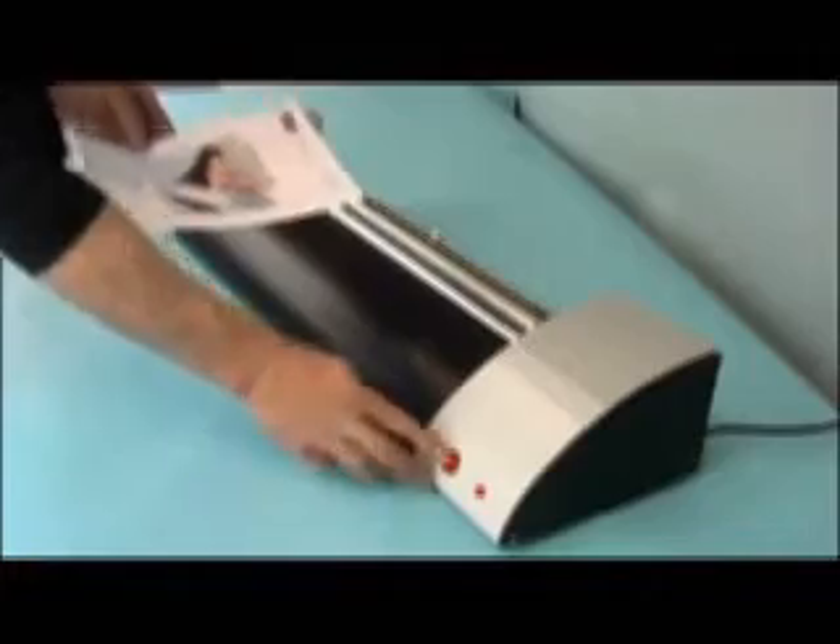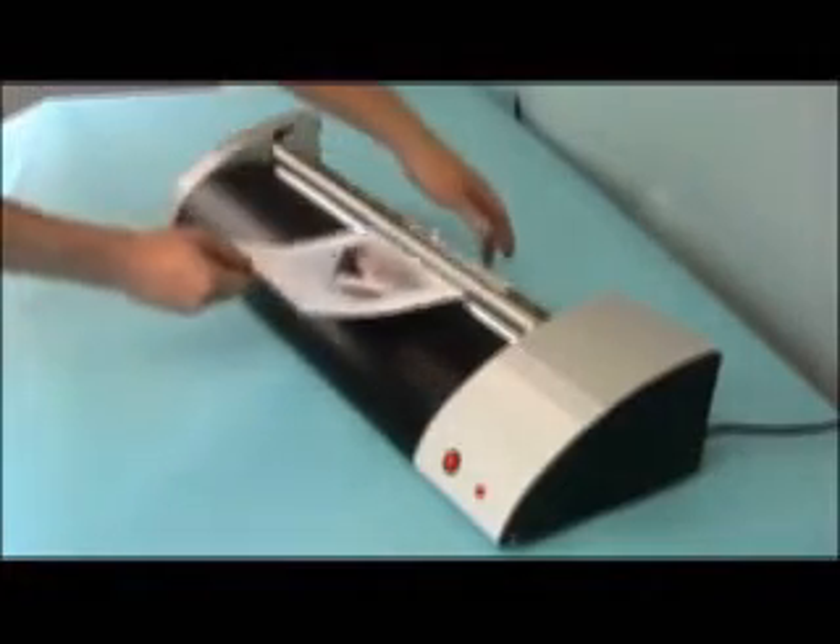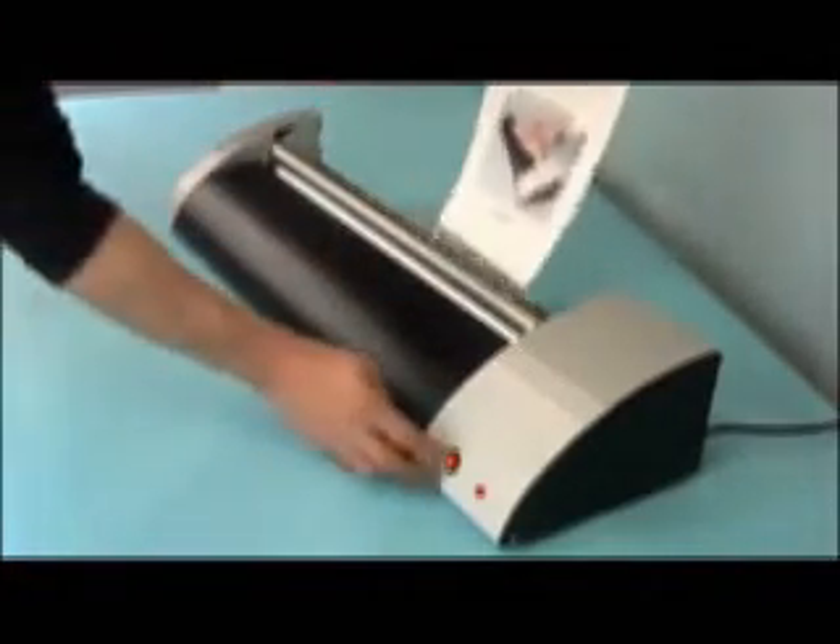The Maxid Adhesive System combines motorized roller coasters with a unique adhesive for mounting a wide variety of media.